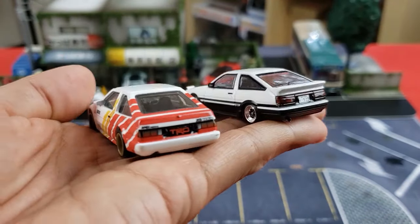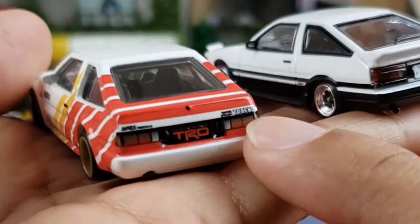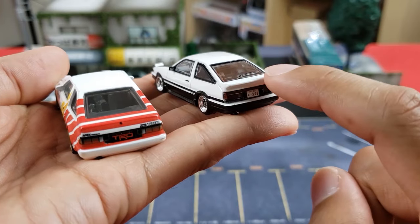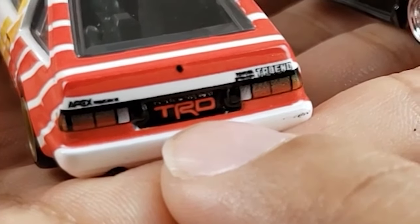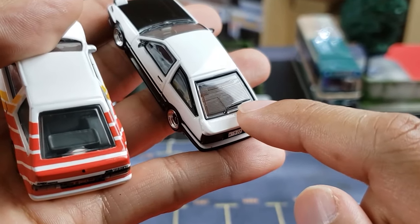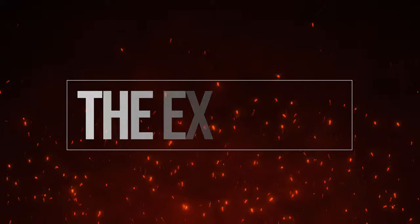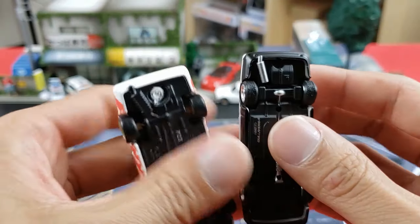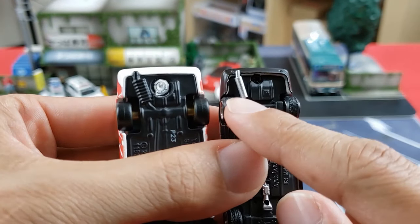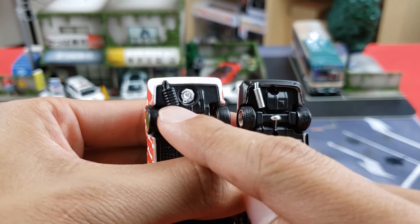Moving to the back, the premium Hot Wheels again uses stickers and decals while the Inno64 has plastic inserts and color variations for the taillights. The Inno64 has a riveted spoiler and a JDM plate, whereas the Hot Wheels has no spoiler. On the back windshield you'll see a wiper and defrost lines on the Inno64, whereas on the premium you won't see those details. The rear bumper and exhaust are pretty simple on the premium — the exhaust is colored and nicely detailed on the Inno64 but more basic on the Hot Wheels, essentially part of the base cast.